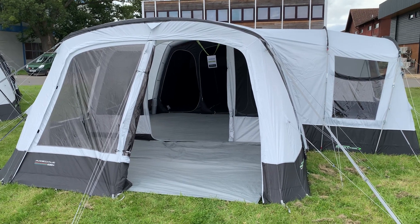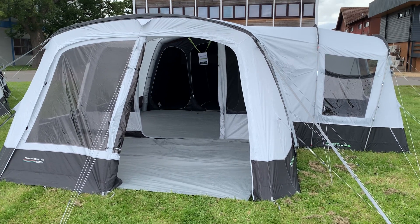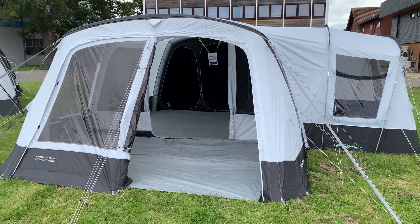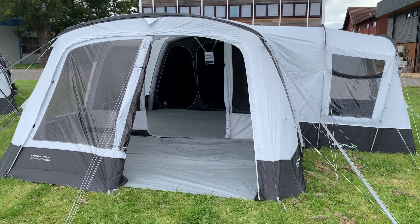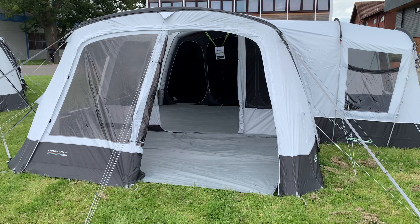Morning guys, it's Nick from Tentalk. I'm here at the Stonely camping show — this is the trade show before all the tents are released for next year. I'm on the Outdoor Revolution stand and I'm currently looking at the Outdoor Revolution Airedale 6.0 S.